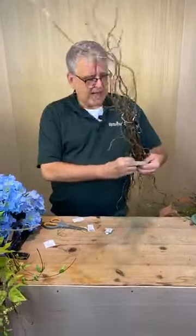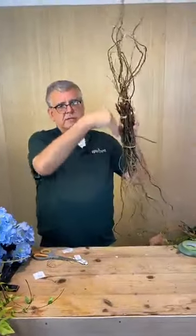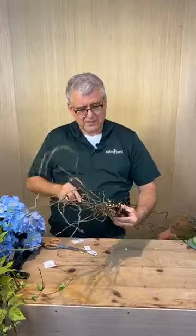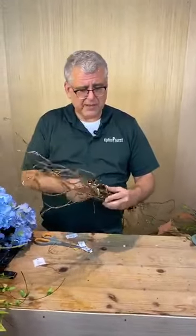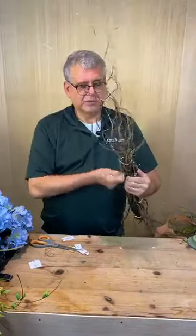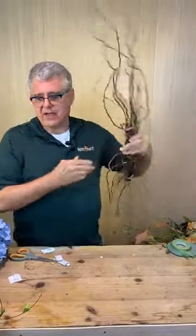We're going to do three points on this because it's going to become our curly willow base off the grapevine. I'm going to glue these and I'm actually not going to cut the rubber band off the grapevine until the last — that gives it more structure, because what you want is things you can stick into it. We'll take two pieces of this fun wisteria vine.